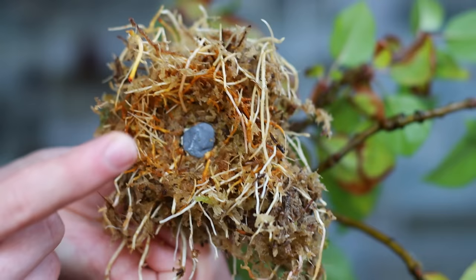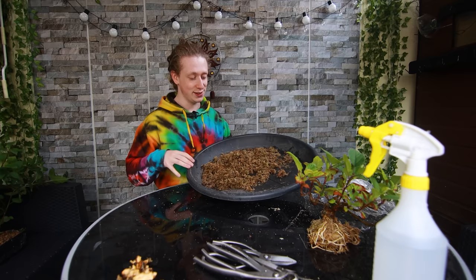Also, don't forget the sphagnum moss you take off your air layer can be reused. I'm going to put it in a little container and keep it for more projects that involve sphagnum moss. There are a few directions we can go when choosing a pot for this tree. What I'd honestly like to do is put this straight into a pond basket and allow the roots to develop quite rapidly, filling that pot before transferring it down into a smaller bonsai pot.